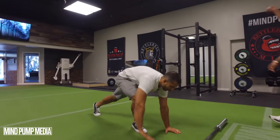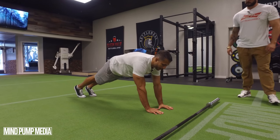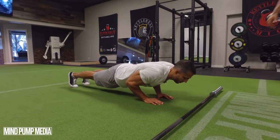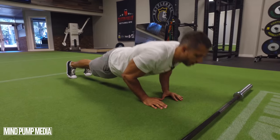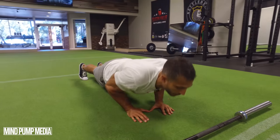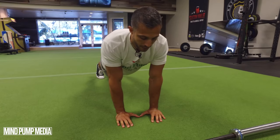The last exercise is close grip push-ups. Just like regular push-ups, but your hands are closer together — put your thumbs together, come down and press yourself up. This focuses on the triceps and is also difficult for a lot of people, so you may not do very many reps.